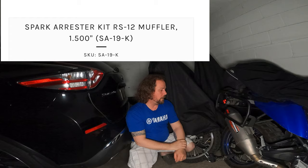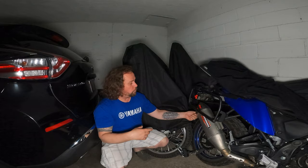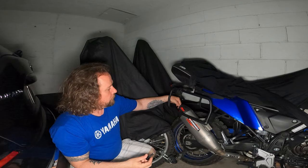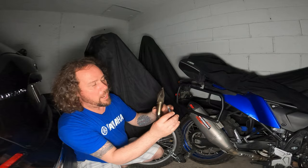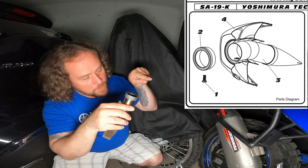With one hand, no tools needed, I have now locked my spark arrester in place, which allows me to use the RS-12 with the spark arrester — I think it was the SK-19K or something like that. Don't quote me exactly. But it allows me to put my spark arrester in and out, whether I'm on the road or off the road on the trail. I've taken the spark arrester out without any complications, without taking a chance of losing the fastener down inside the exhaust.